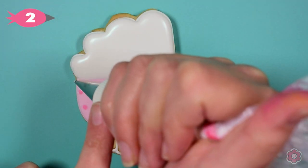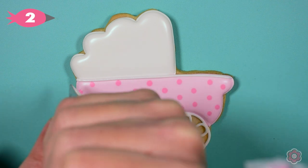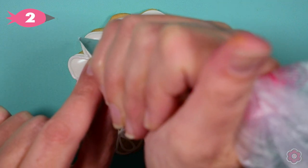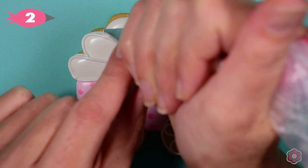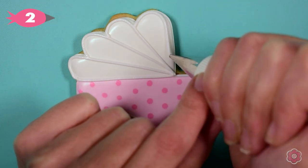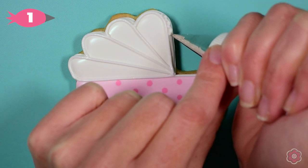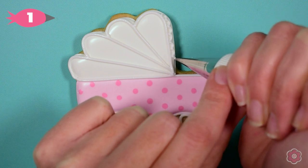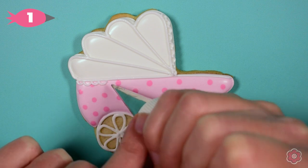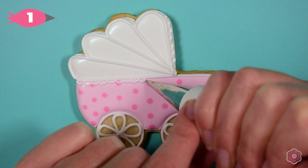Now that the cookie's dried, we're ready to add some details. I'm going to pipe a couple of lines to make the top of the carriage look like an accordion that could be folded back, but right now it's up to add some shade. After I pipe those lines, I want to add some frills to make this cookie look nice and delicate for the baby theme. I have a tip number one on my icing bag and I'm piping little scallops along the edge of those white lines — it adds such a pretty and simple detail.